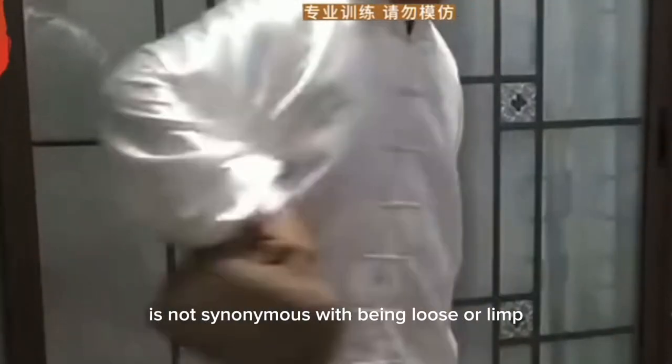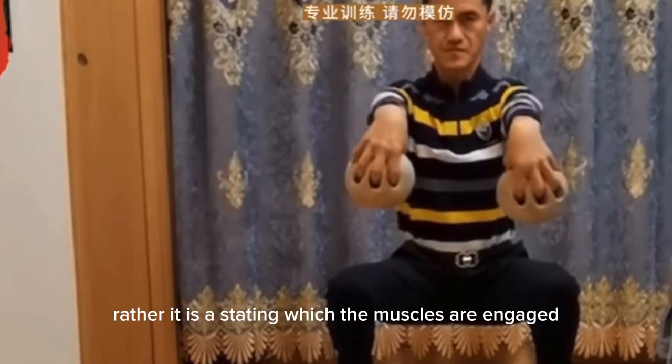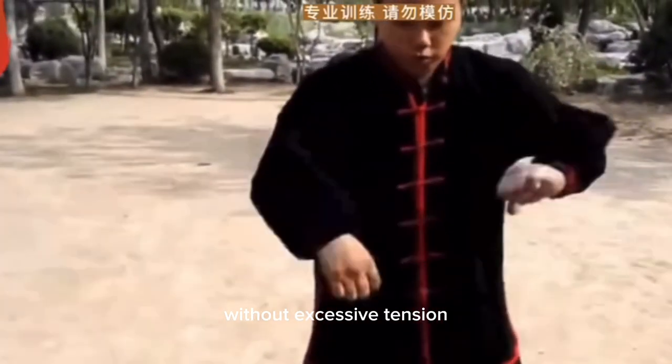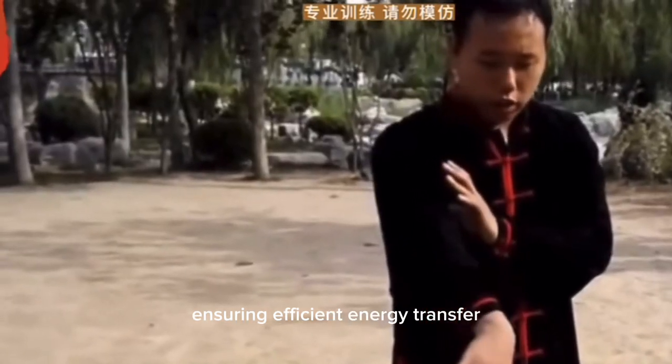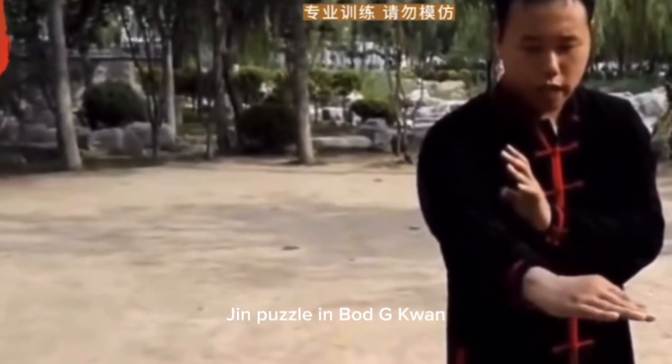The sudden release of this stored energy creates explosive power during Fa Jin techniques. It is important to note that relaxation is not synonymous with being loose or limp. Rather, it is a state in which the muscles are engaged without excessive tension, ensuring efficient energy transfer.